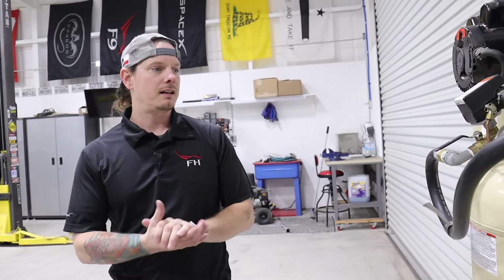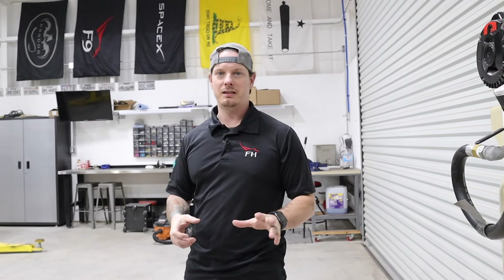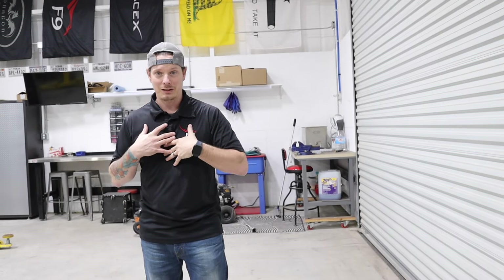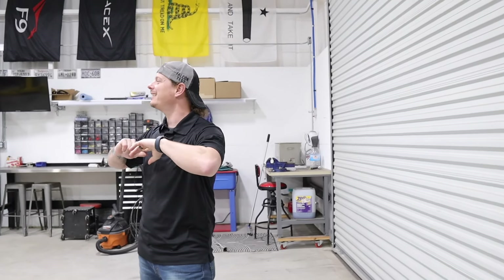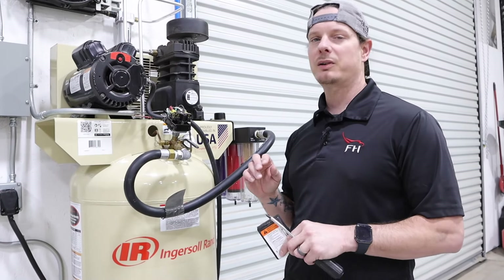We'll also see the amount of moisture caught in the second downstream setup after the tank. I'll run the air hose past the relative humidity meter, but I'll put it in a plastic bag and run the air through it so we're only measuring the air coming out of the compressor. I think that's the most scientific method I can do here in the shop to get some answers on how effective this setup actually is.